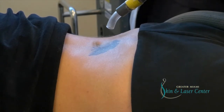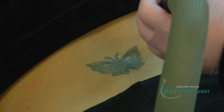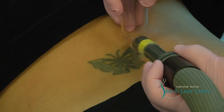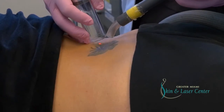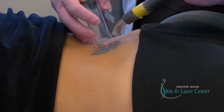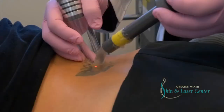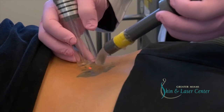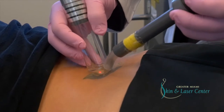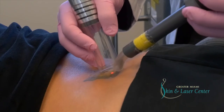I'm going to do one little pulse so you can see what it feels like at first. You're going to feel one little zap and then I'm just going to keep going. That's the worst of it.